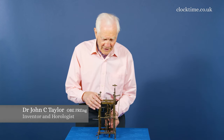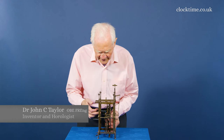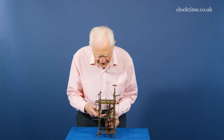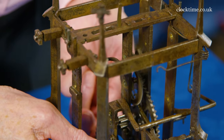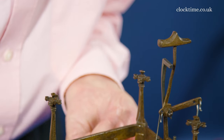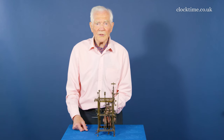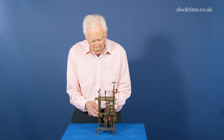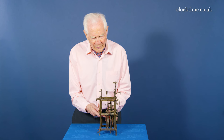Here we are now with the quarter train, the middle train set, and I can show you how it works if we lift as the going train would. Away it goes — one, two, and three. And it locks. So this is a full Grand Sonnery clock, so it'll strike the four quarters before tripping off the hour train. So here we go on the fourth quarter.